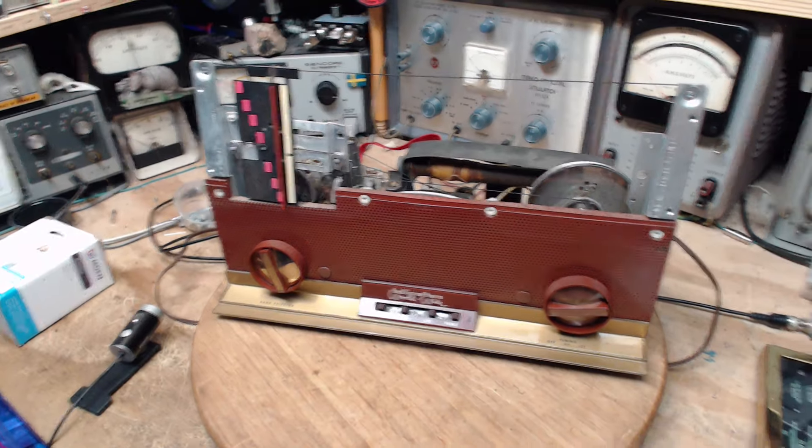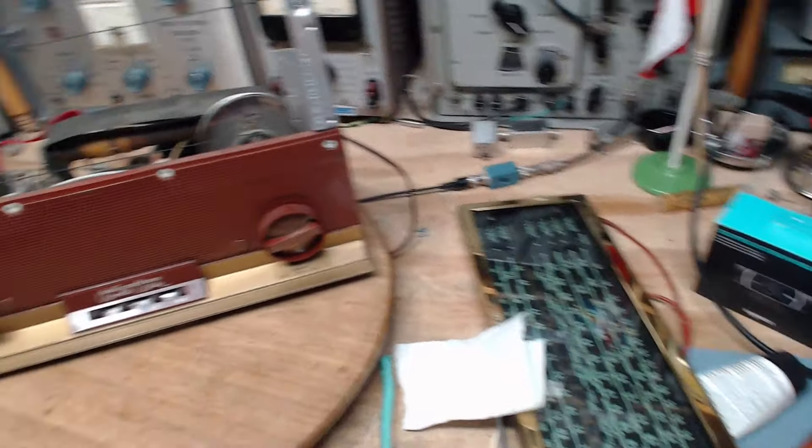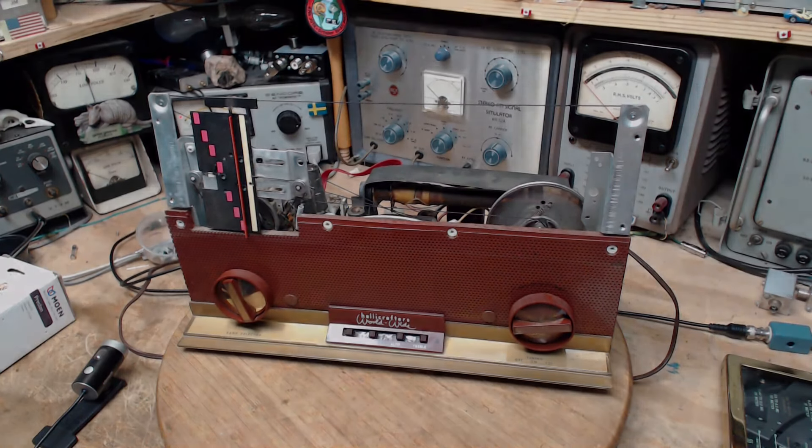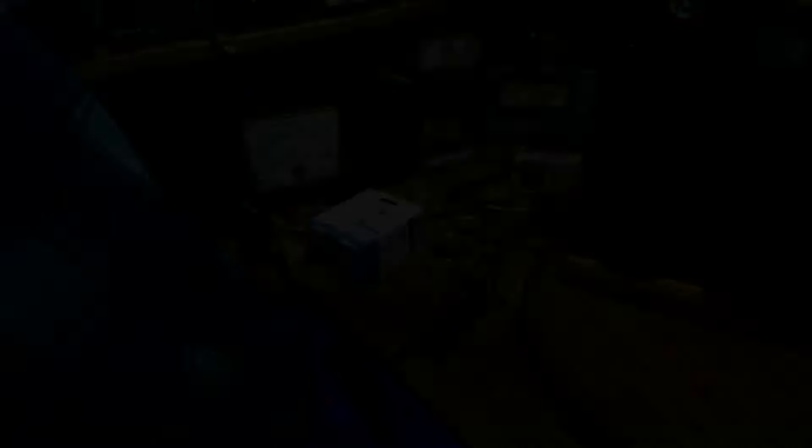So I'm going to put the dial plate back on this radio — it's all cleaned up now — and we're going to try to align this radio and see how that goes. That's the objective. I have to go find where these kittens have gone to.